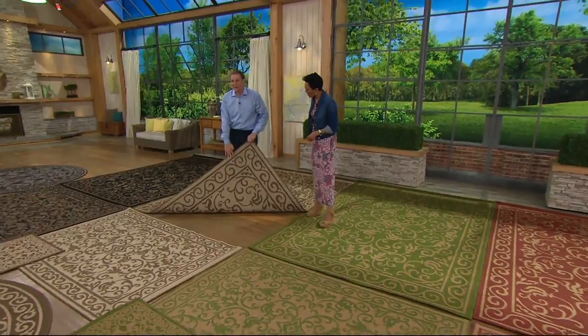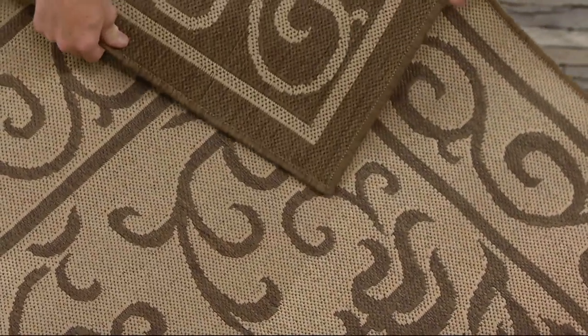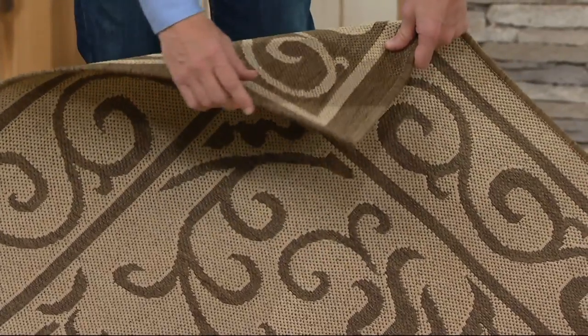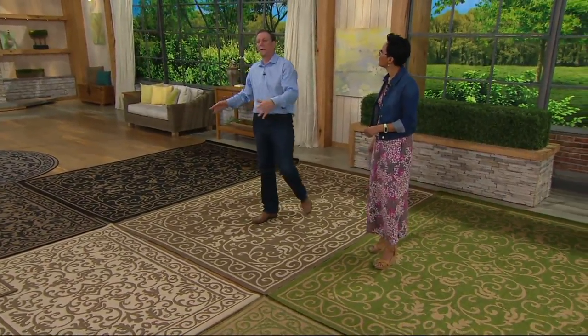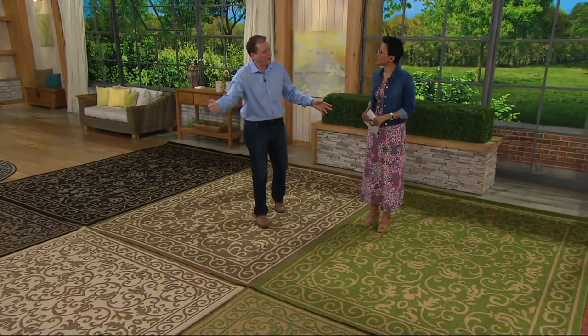This is the light natural. It has a light side to it, and when you flip it over it's got a darker side — it's a mirror image, just flipping the colors. The edges are surged like any fine rug would be. The large size weighs about 22 pounds. This isn't a mat — this is a real rug that is an indoor rug that can go outside.